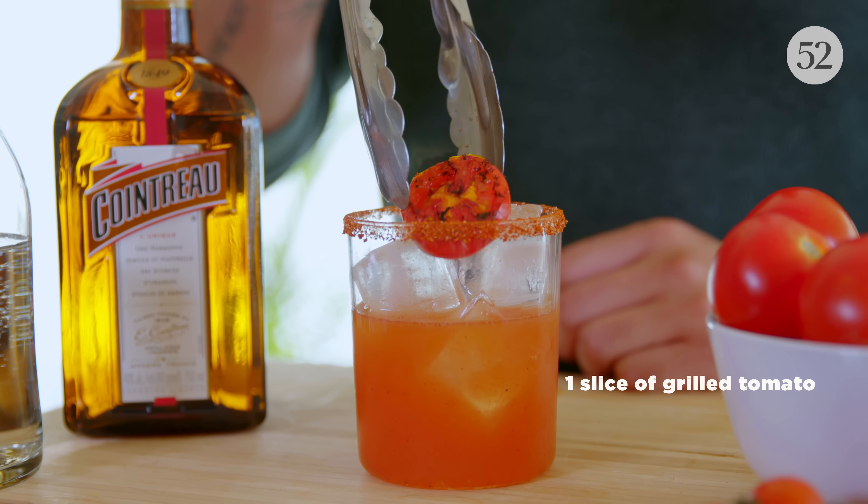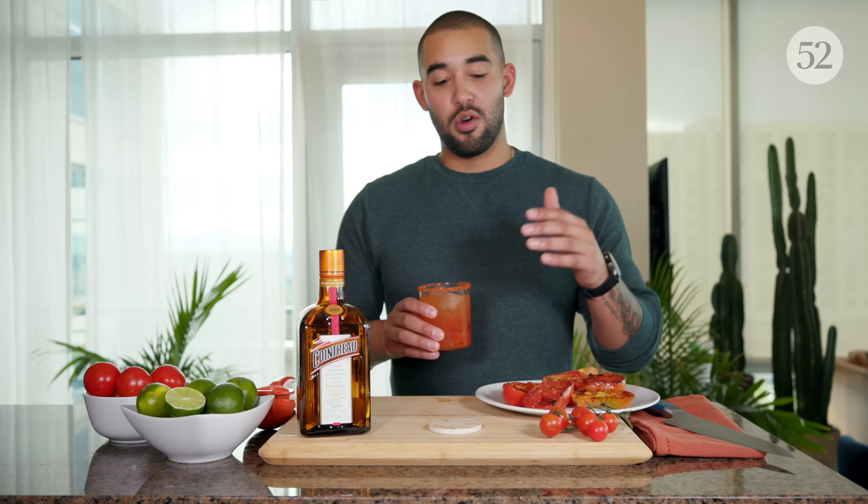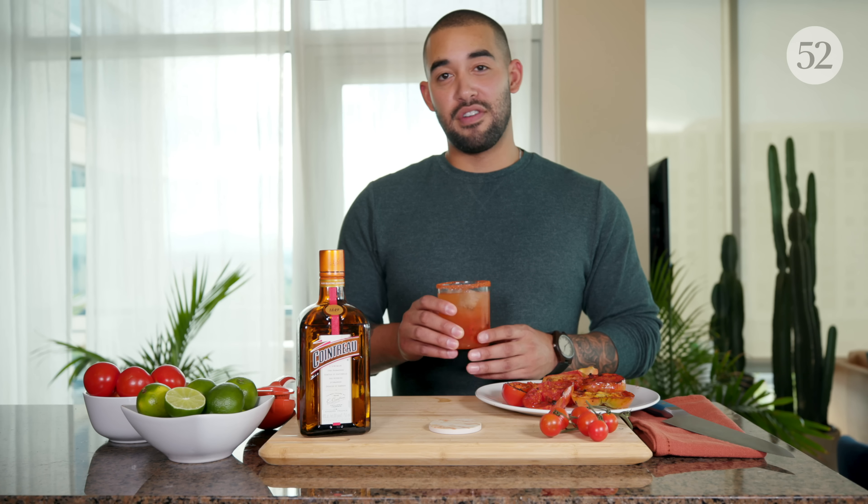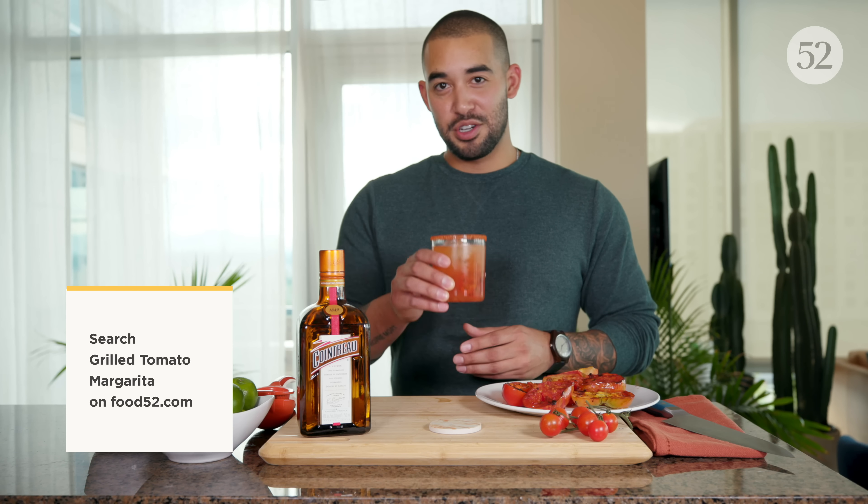Garnish it with the charred tomato and there you have your grilled tomato margarita. Cointreau and grilled tomato go perfectly together, so go ahead and get your grills fired up. You can find the full recipe on Food52 — cheers, guys!